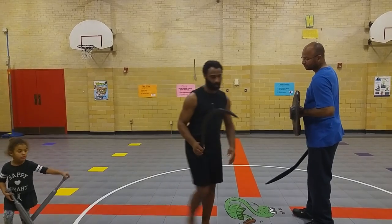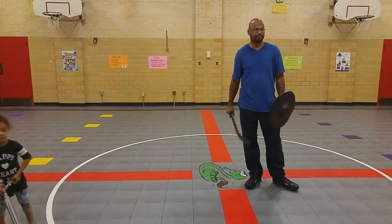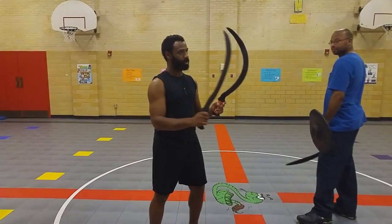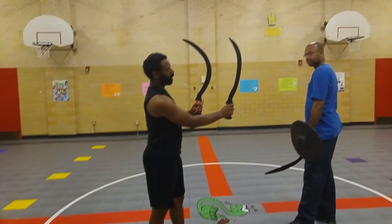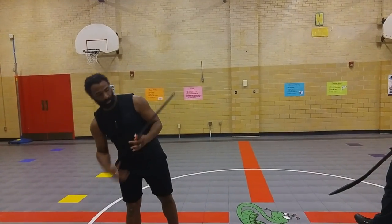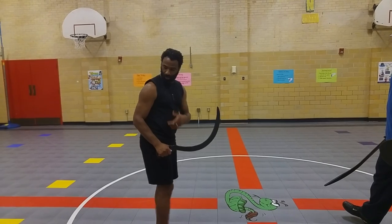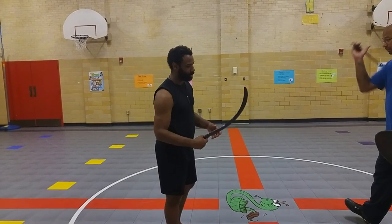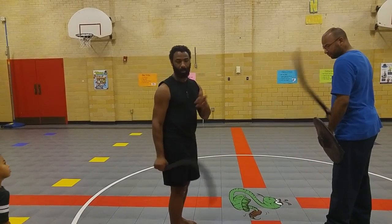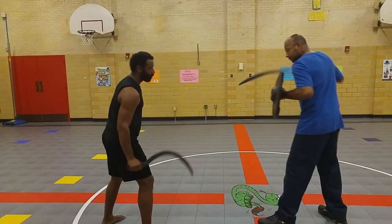Let me grab the other one real fast. You can see the difference in the blade and the curvature. For this blade, I'm definitely going to use it more like a sickle. I won't be able to get the same benefit of using it like a saber, so I'm going to use it primarily as a sickle and just show my partner here — targeting his arm.